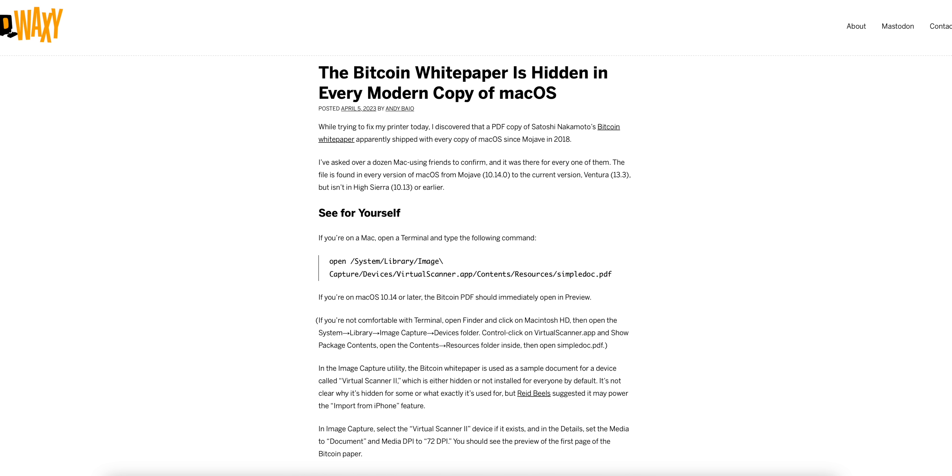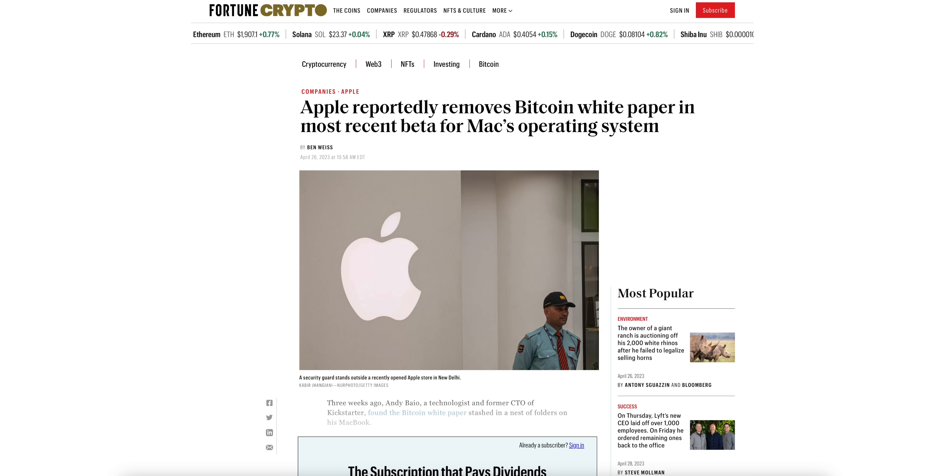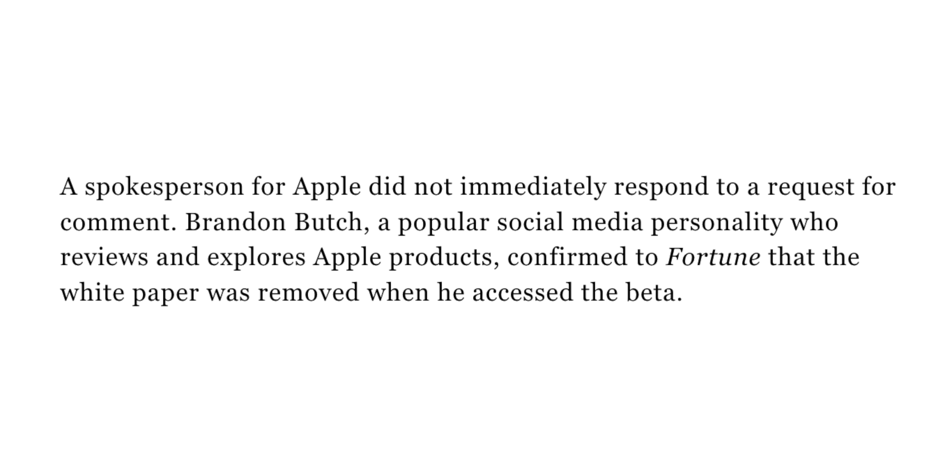Speaking of Macs, remember the Bitcoin white paper that was found hidden deep within the macOS file system? Unfortunately, that's already been removed, as confirmed in the latest macOS 13.4 beta.